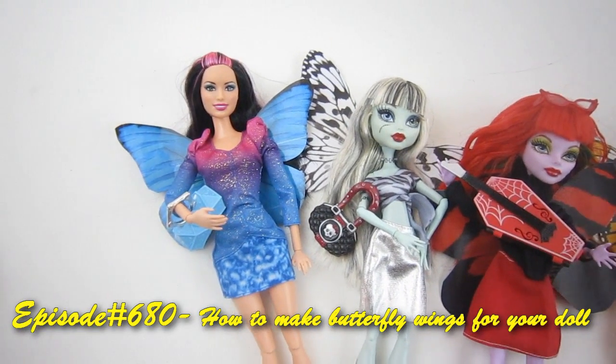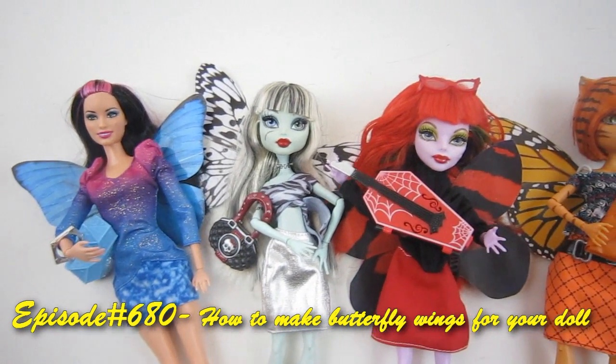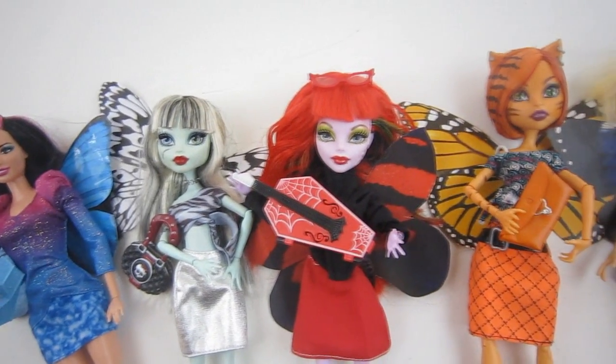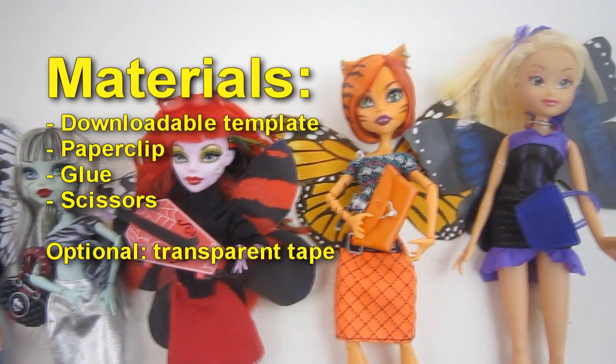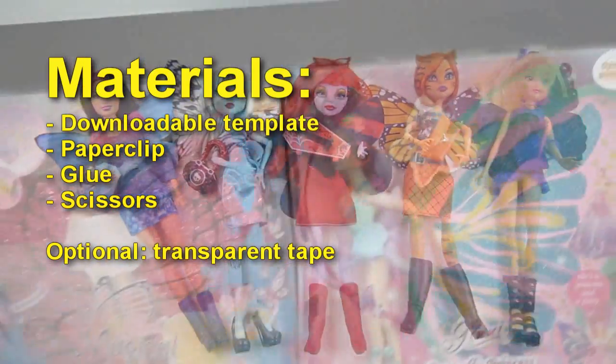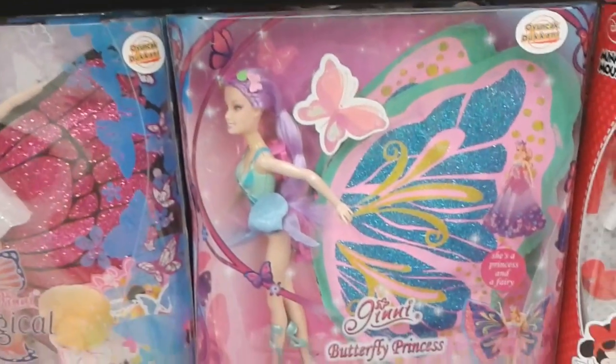Welcome to SimpleKidsCrafts.com, Episode 680, How to Make Butterfly Wings for Your Dolls. Materials needed: Downloadable Paper Template, Paper Clip, Glue, Scissors, and Optional Transparent Tape.